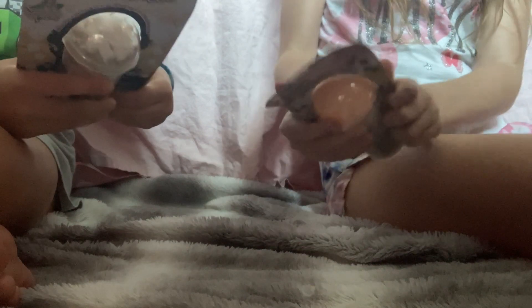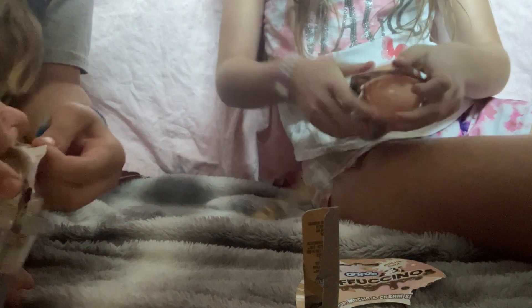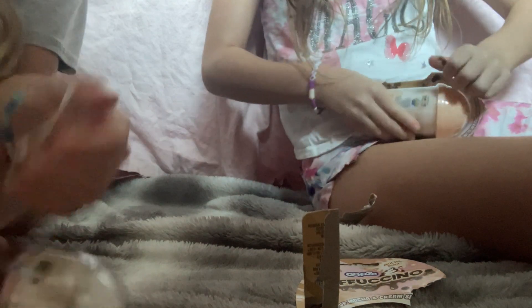Do you want to open yours first or me? We'll open them at the same time. Mine's going good so far. I'm struggling.